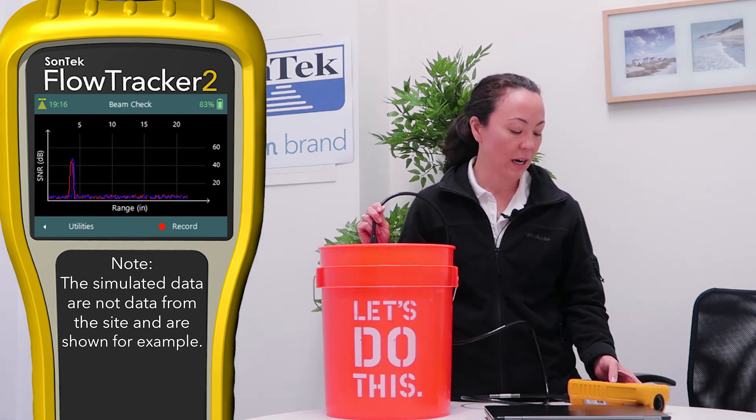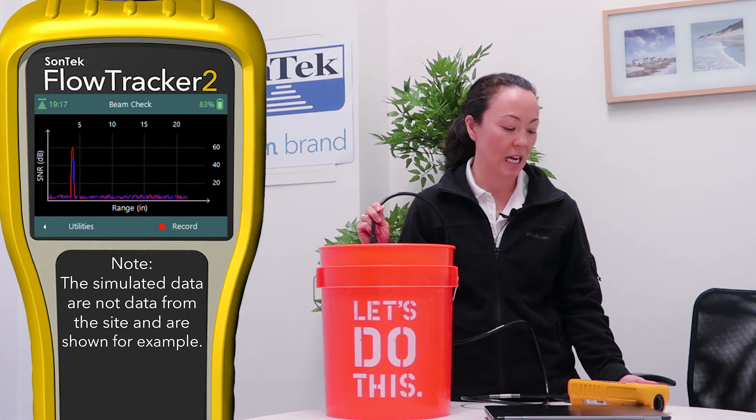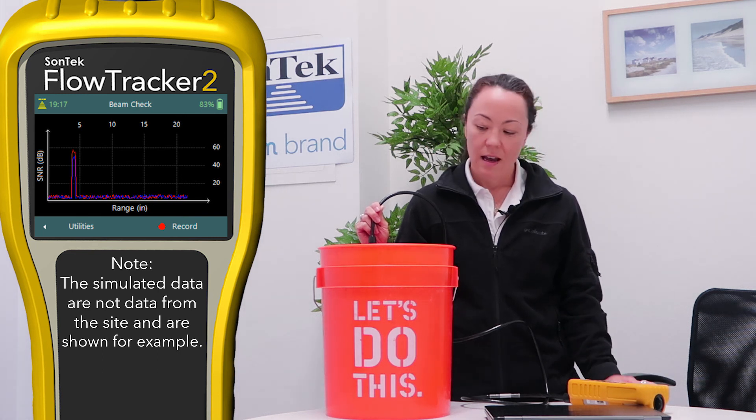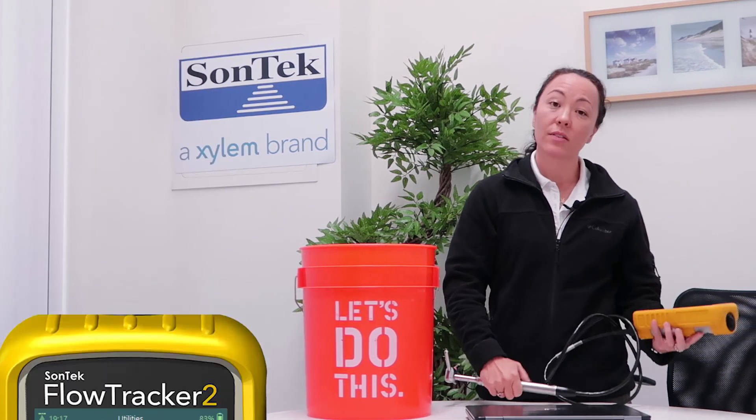That's our bucket test — I think our probe is working and I've set up the handheld properly. The last thing to consider is whether you've created any template files in the office that you want to upload to the FlowTracker 2. Template files are just a convenience that might save you time from having to enter everything key by key out in the field, especially if the sun is beating down on you. Other than that, I think my instrument's ready and I'm ready to go out to the field.